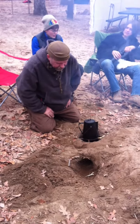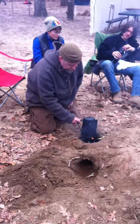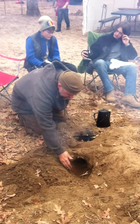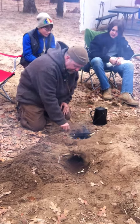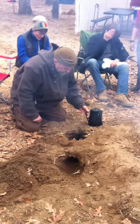I was just showing the boys the Dakota fire hole. As you can see, we've already dug the hole. Here's our kettle full of water. We have a draft tube here with a hole that goes all the way through to the other side. The other side we built the fire in. I've got a couple of green sticks here to rest our kettle on.